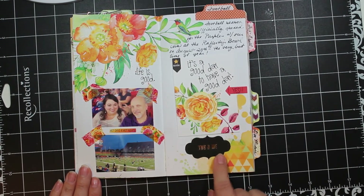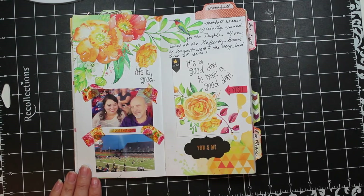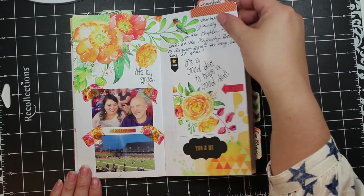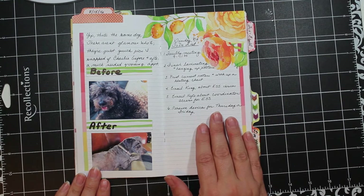Some of these things came in this month's kit, some came from other kit months, and other things were just part of my stash. I'm using a little bit more of the floral tape that I love so much here, and you can also see the little word strip I used over on the right.